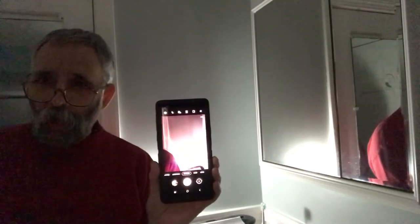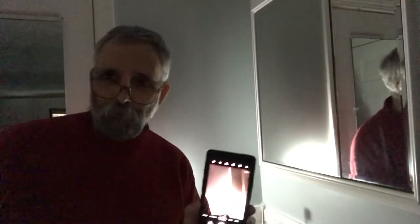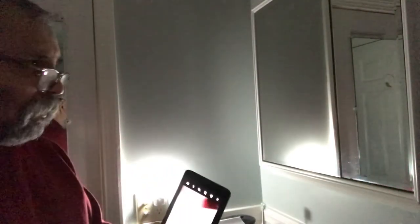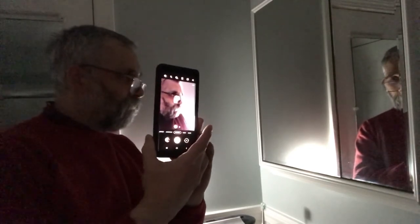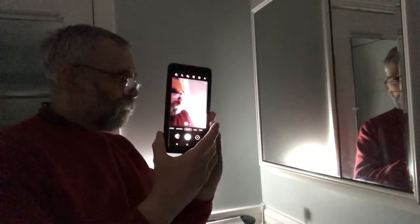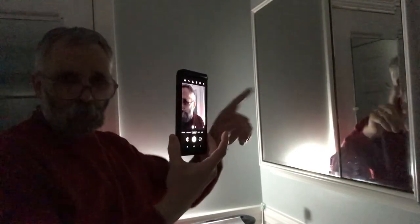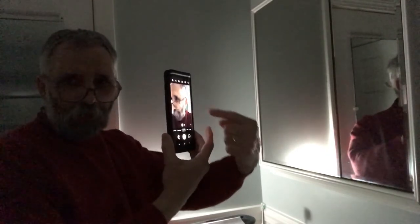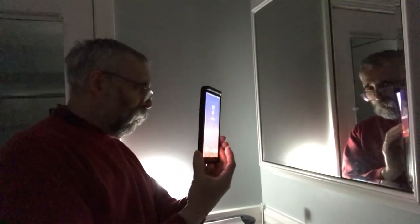This is a Samsung Galaxy Note 9, so it does have some good editing features and capabilities — it's a good phone. It has the back-facing camera, and I'm going to be utilizing the mirror to photograph my face. I'm using the mirror to look at the image so I'll know at what angle to take the photo.